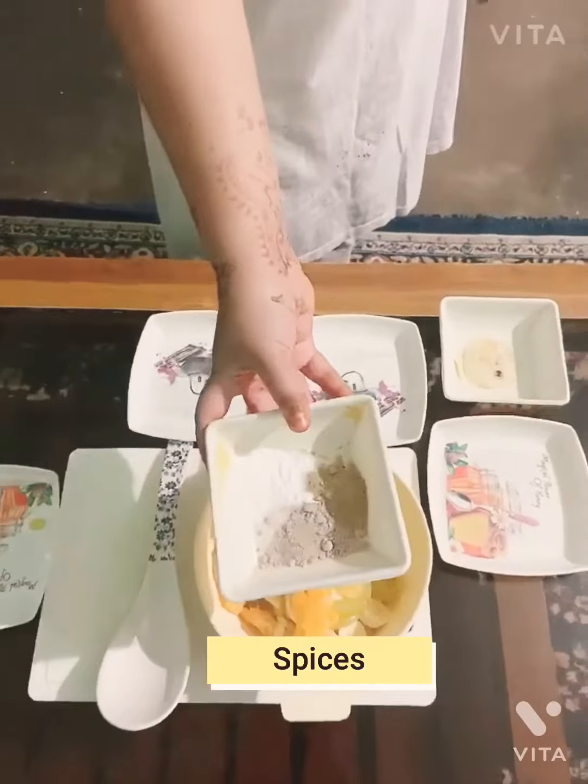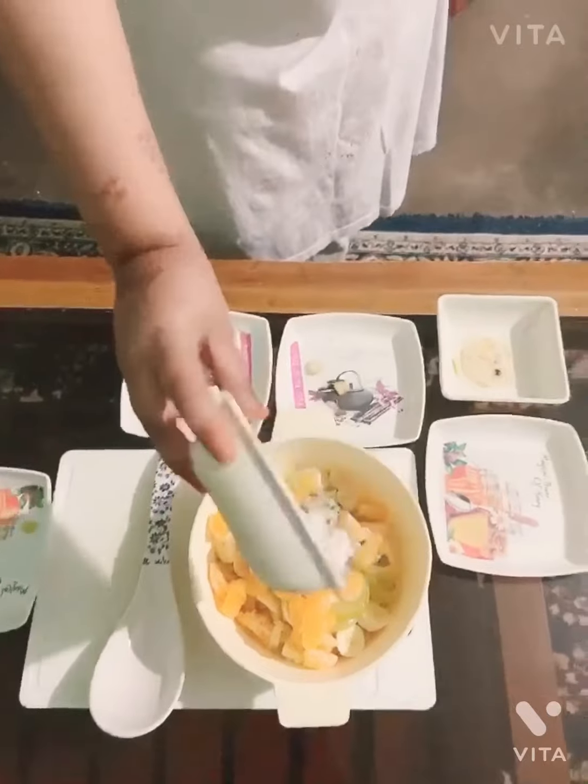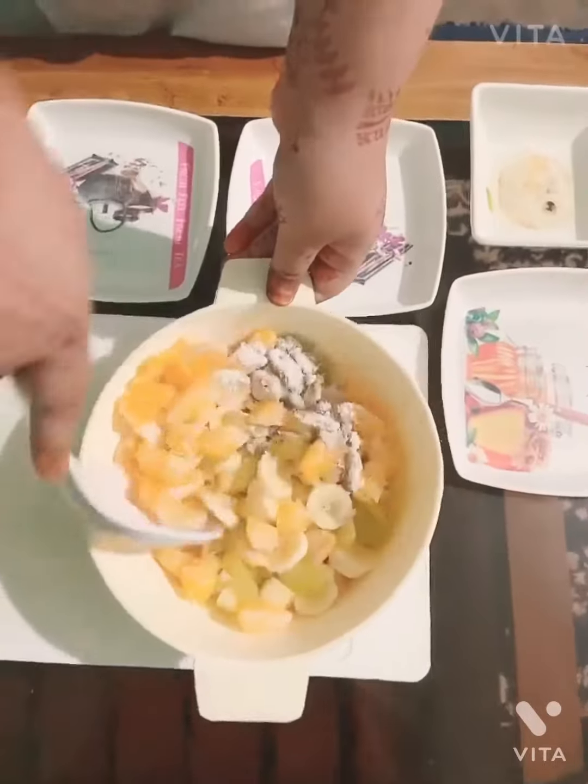Next we have some spices. Those are the salts and pepper. A little bit, kind of pepper. Spices, you know.